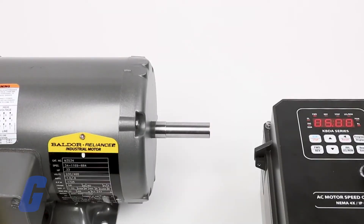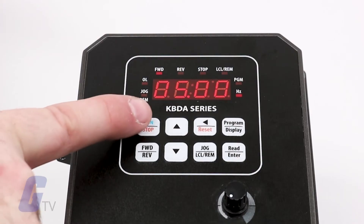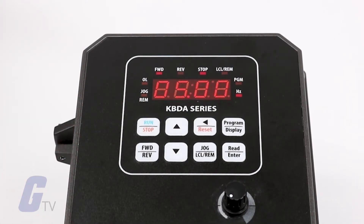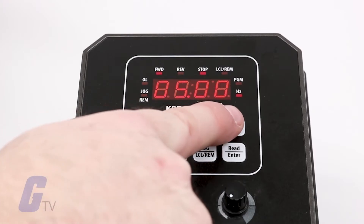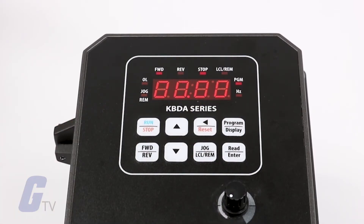After connecting our drive to power and a successful test run, we can begin programming it for a basic startup configuration. To set parameters, verify your drive is in the stop mode, as you can only change your functions while in stop mode. To begin, press the program key to open the programming menu. You will now see a function number displayed on screen.